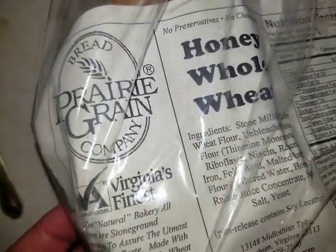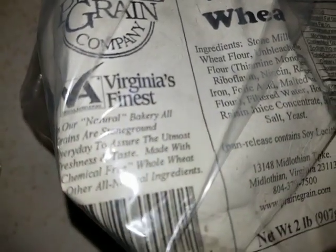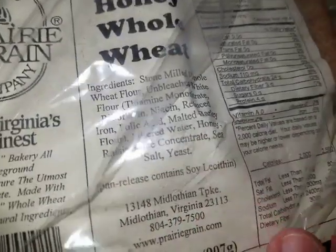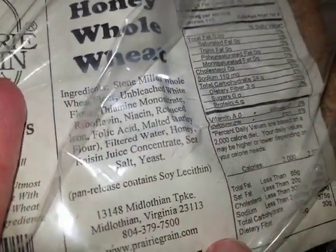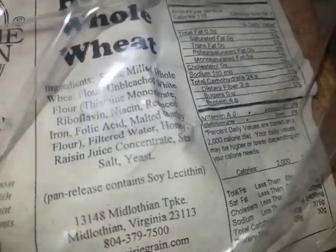This is called Prairie Grain Bread Company, Virginia's finest. Midlothian, Virginia. I bet I've driven past this. Prairiegrain.com.